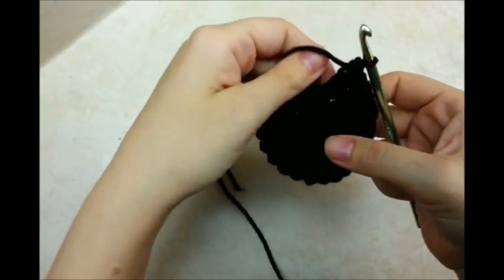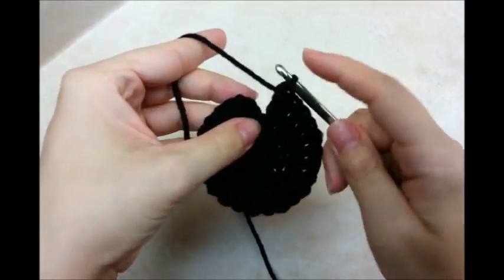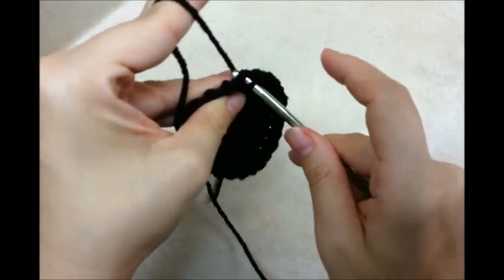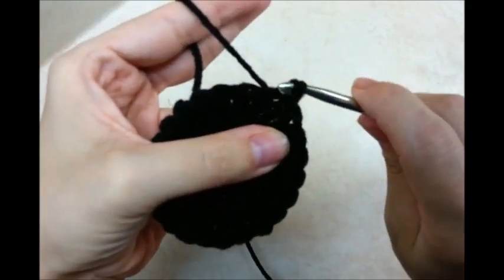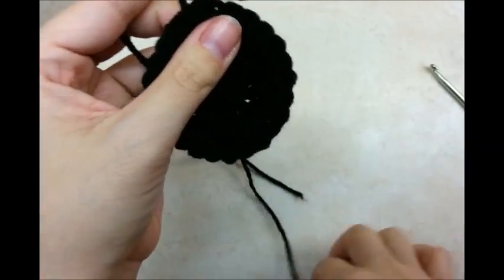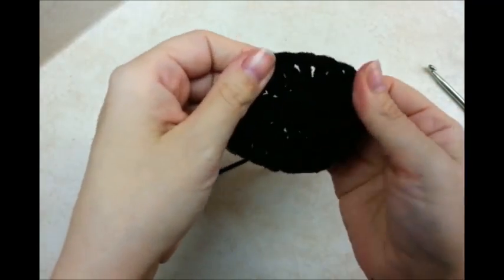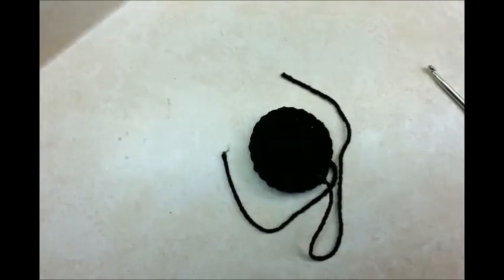Once you've made it all the way back around and you've got 2 double crochets in every stitch, go ahead and slip stitch into the top of your beginning chain 3 again. Then I'm going to tie this off and switch colors. That's what you've got so far. Now you want to start with your next color, whatever color you want to use.